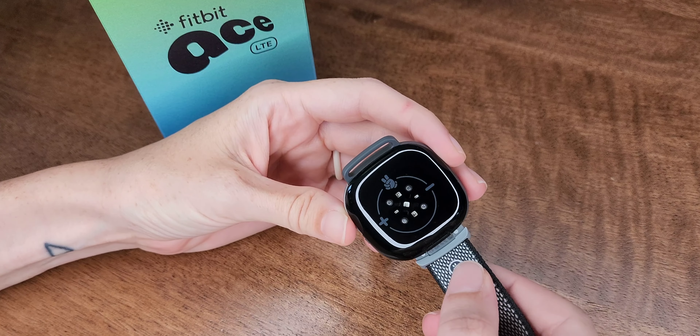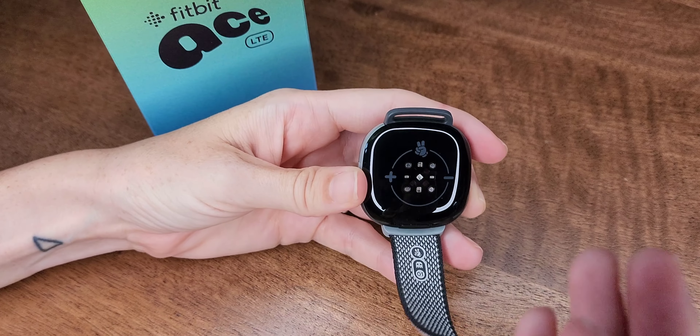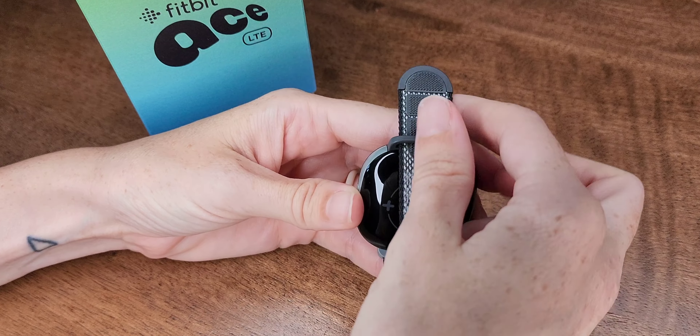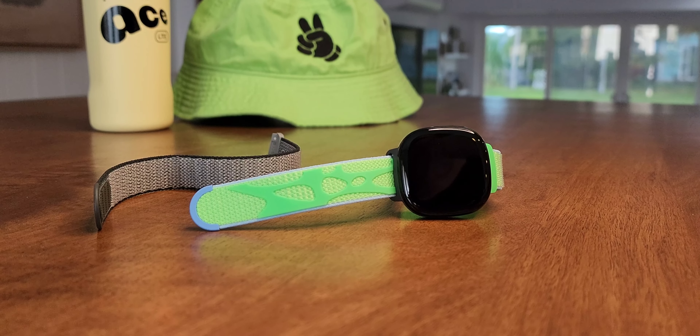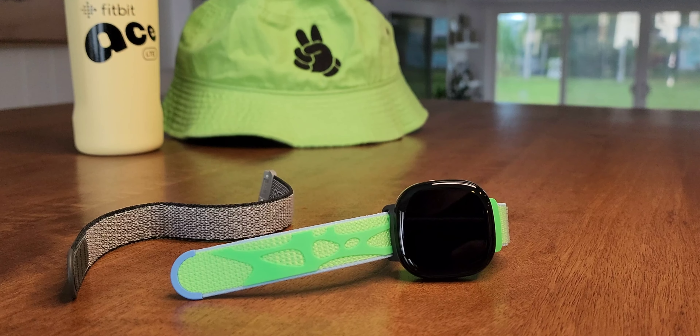The Ace LTE also works with a series of interchangeable bands, and each band unlocks new features and accessories in the Fitbit Arcade and Bit Valley. Each band comes with unique items, clothes, and decor for that virtual friend.